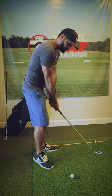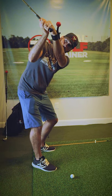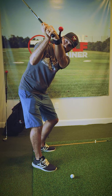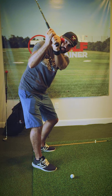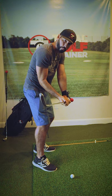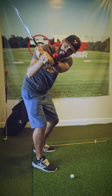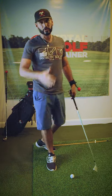Now as I start to take the club away, it's up to me to create the space in my lead wrist between the back of my lead hand and the ball, creating a square club face. If I still feel contact, I've got it cupped, and as I start to come down, the face gets open. So to avoid that army golf, let's get that square club face coming down into impact and start hitting them straight down the center.